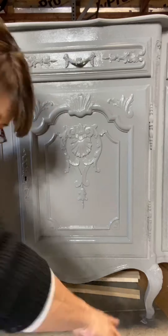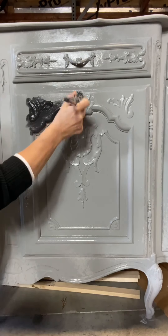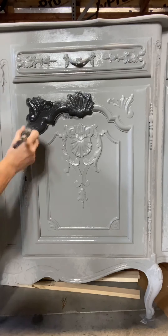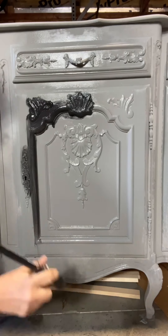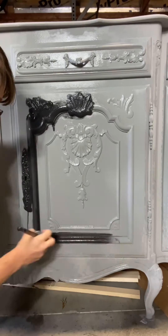I am spraying some water on the front of the dried Smoky Quartz, and I am now adding the black paint in all the crevices and any raised detail.